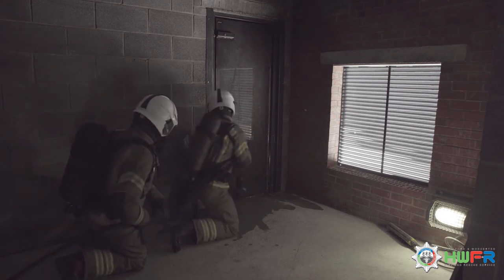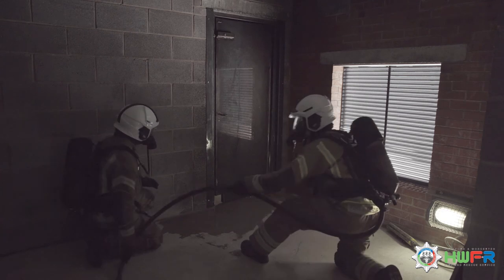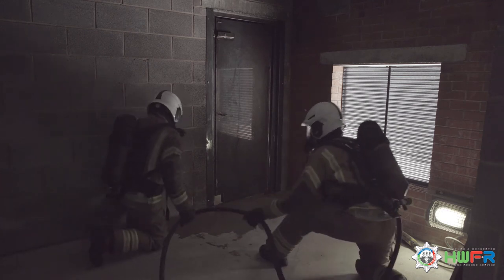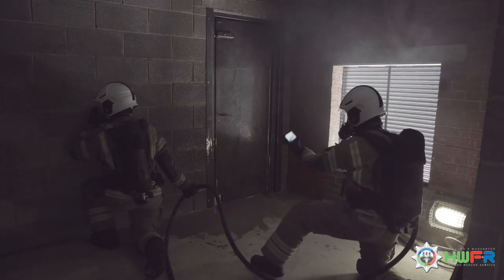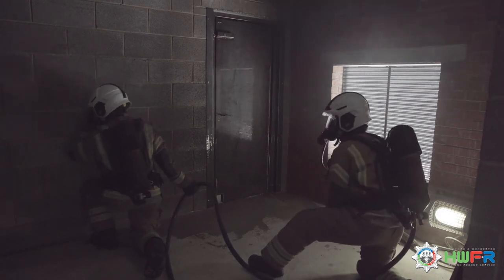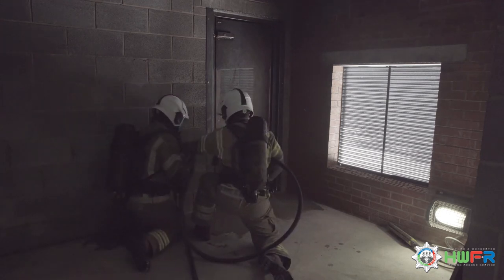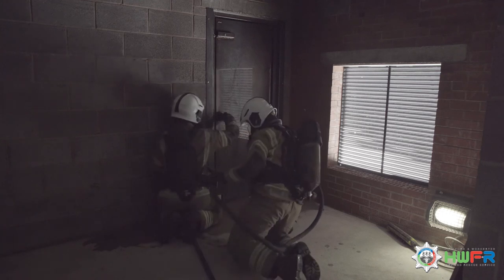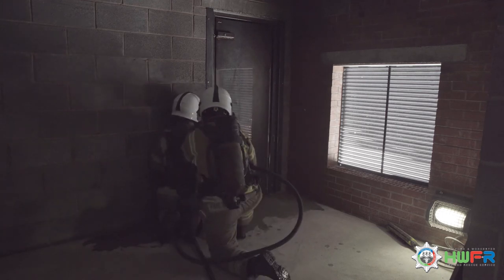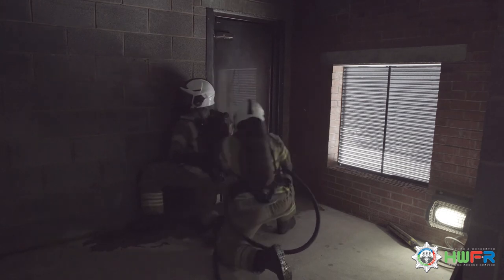Number 2 is moved into position, keeping contact with the wall and the hose reel, while number 1 does a temperature check standing in physical contact with the hose. Identifying that the door opens away, number 1 counts down from 3 to 1 before number 2 opens the door.